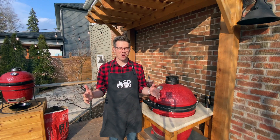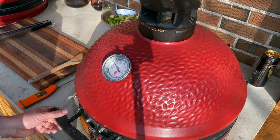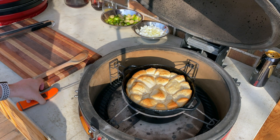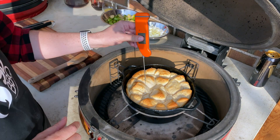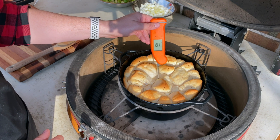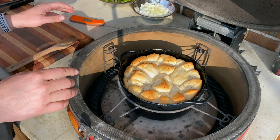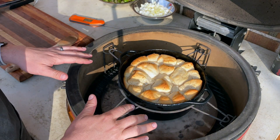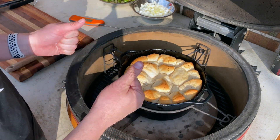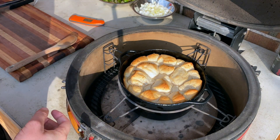Let's check out our pull-apart bread. This has been cooking for about 45 minutes at 350 degrees. We are looking for an internal temperature on the bread just over 200 degrees — I think we are there. For this setup we went indirect, with diffuser plates on the bottom and the Dutch oven sitting on the X-ring accessory. I'm going to take this inside and let it cool, and when I join you back outside we'll get working on our sauce.